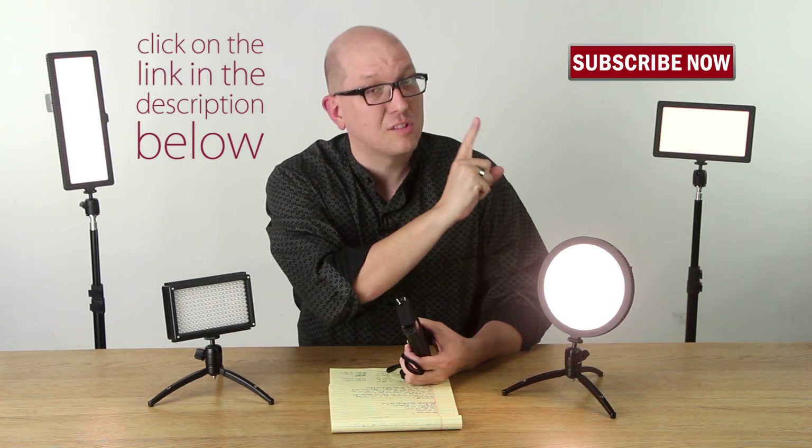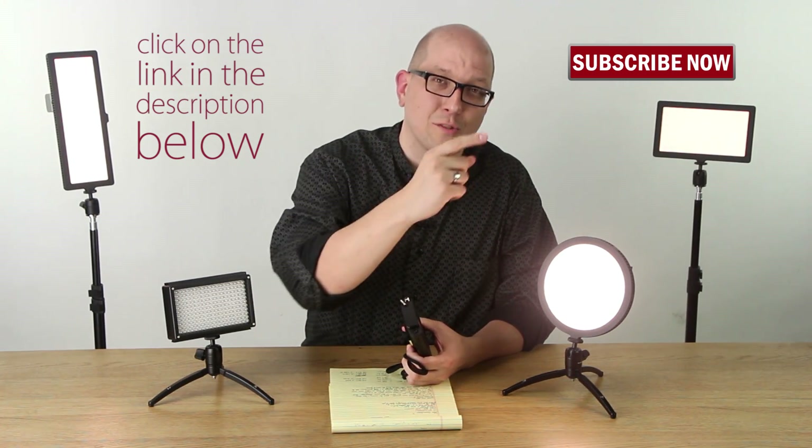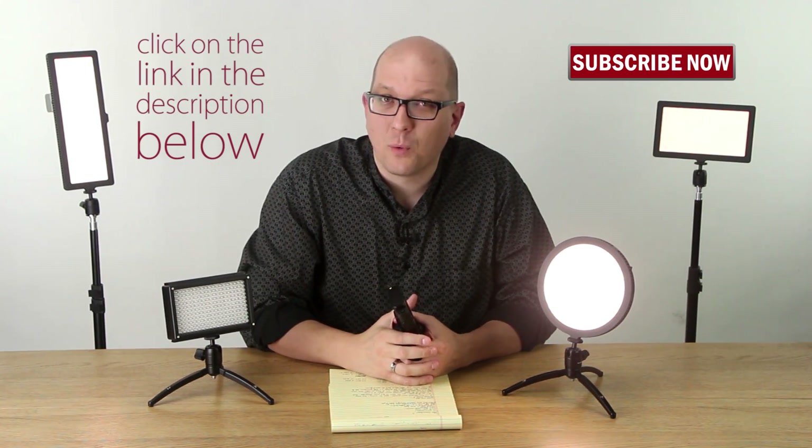Don't forget to click right here to subscribe — we've got more videos waiting for you just like this one. My name's Bohus, thanks for watching.